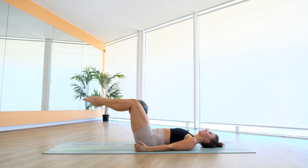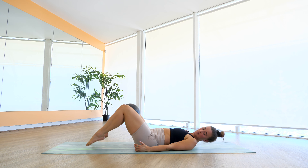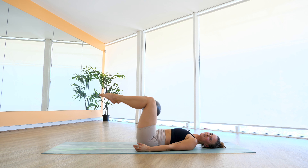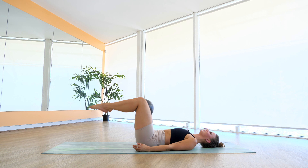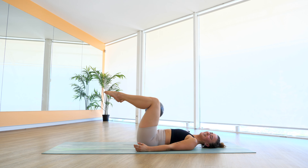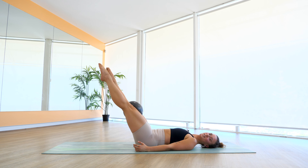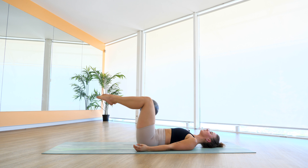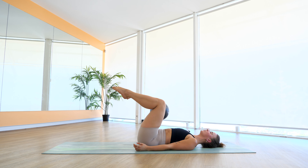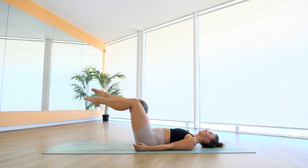Bring it to tabletop, extend your legs out, squeeze it back, extend it out, squeeze it back. Come on, we're almost at the end here. For four, three, really reach, two, and one. Bring it back to center. We lower down. Last four, last three, last time here, last two, and one more time. Last bit here — we reach it out, we bring it back, reach it out, and back. Working those lower core muscles. Just six more, last five, four, three, two, and last one there.